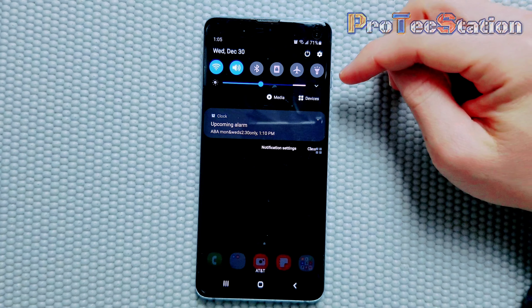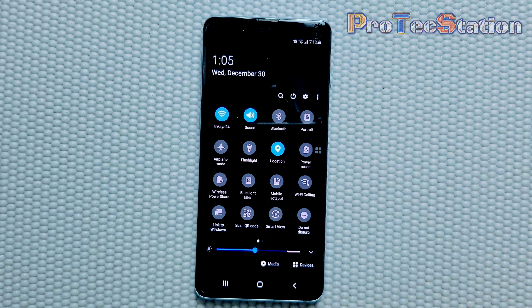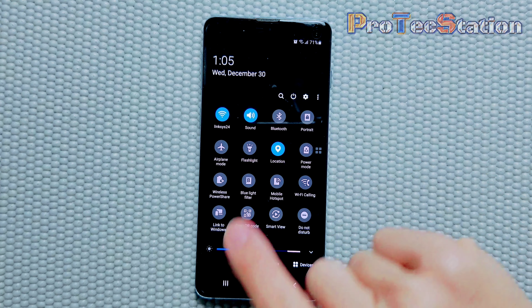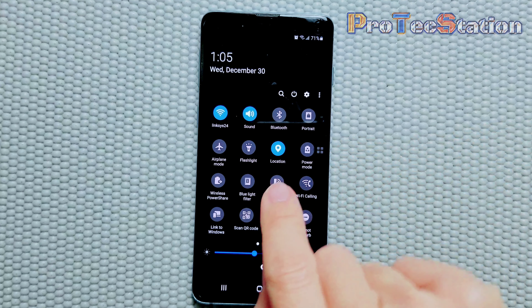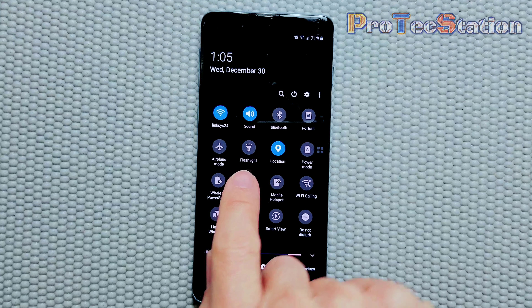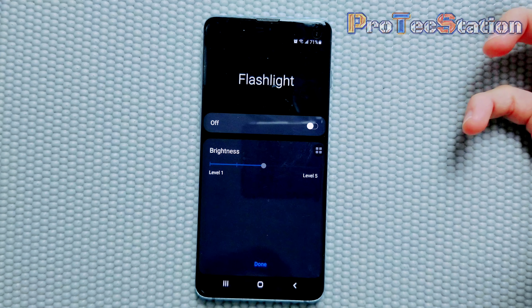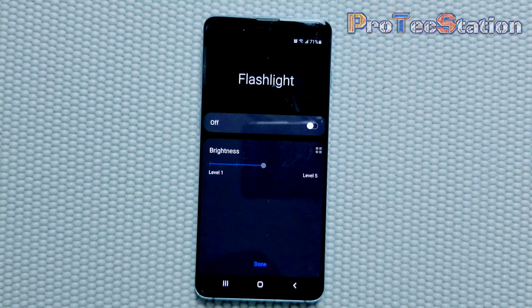First of all, you just have to swipe down the notification panel, and then swipe one more time to pull down all the notifications. As you can see, the flashlight icon is right here. To adjust the brightness, all you have to do is press on the word 'flashlight' — don't press on the icon, but press on the word 'flashlight'. If you press on the word flashlight, it will actually open the settings for the flashlight, where you can adjust the brightness from level one all the way to level five.